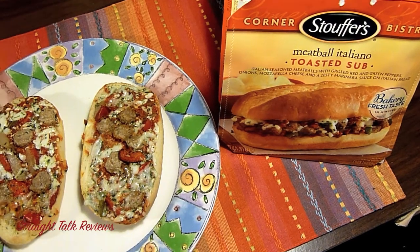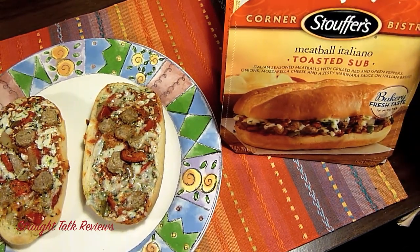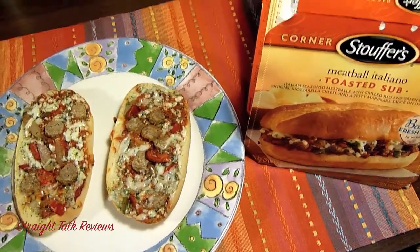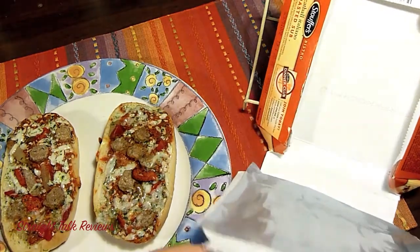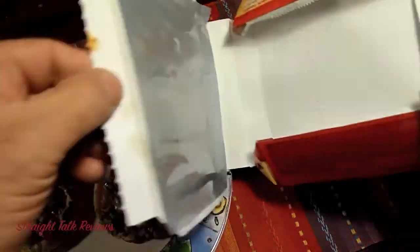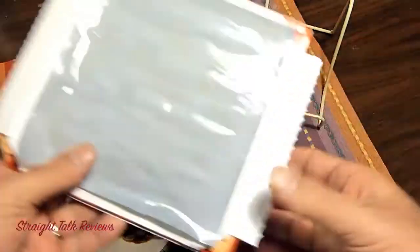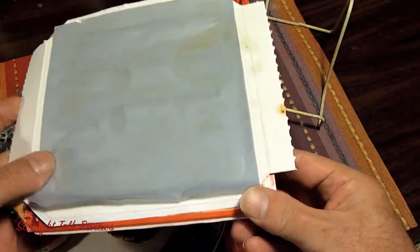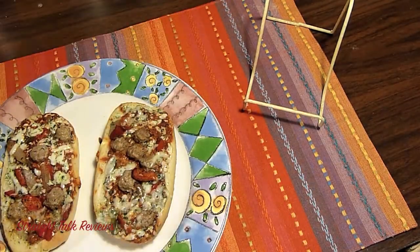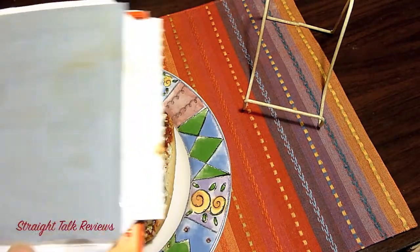I want to give you a heads up — this is very different to cook. I want you to see this box and be careful about this. To cook it, you have to take the whole box apart. You open the box up and there's a browning tray. You take it, turn it upside down, make the box, and the box goes in the microwave like this. Then the sub sits on top of it.